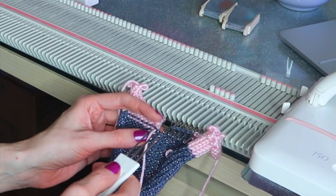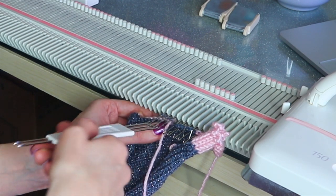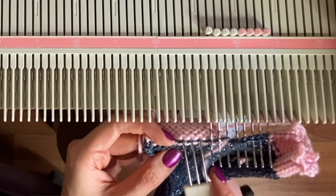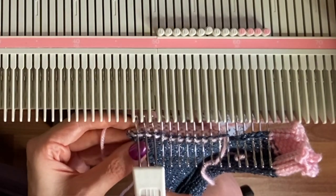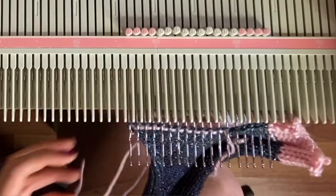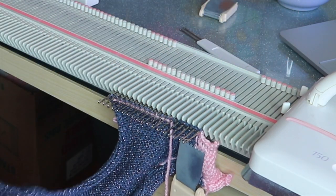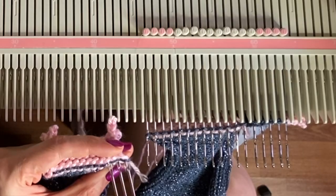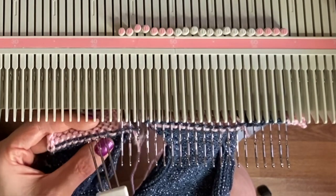Just as before when you're picking up from waste yarn, we use our three-prong tool to pick up those stitches and hang them on the machine. If you take a closer look you'll see that these stitches should sort of line up along the same row — we don't want any holes to form. I find this works well if you just pay attention to where you're picking up. We've got all of those hung and now we're ready to pick up the other side of the keyhole, which will automatically join when we start the neckband.